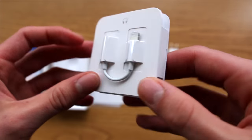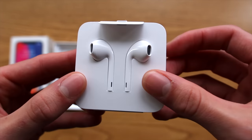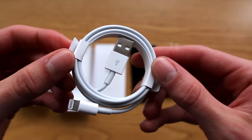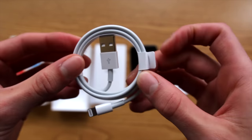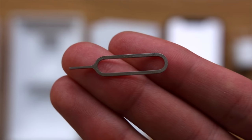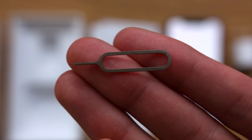Also, you'll notice the EarPods have the adapter on the back of them, and Apple went with paper packaging here because it is more sustainable. Again, with the lightning cable they did go with paper packaging as it is more sustainable. Lastly, this T-Mobile iPhone X does not come with a SIM eject tool, so you will need to have one on hand to eject the T-Mobile SIM card and insert your own.